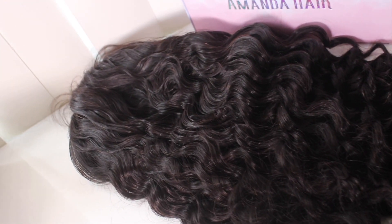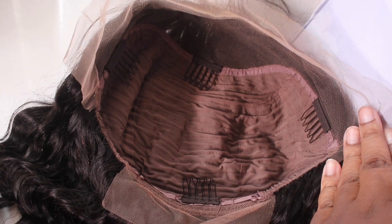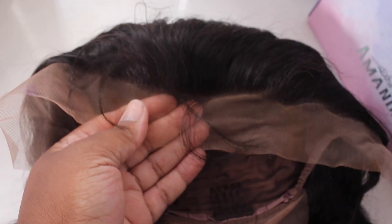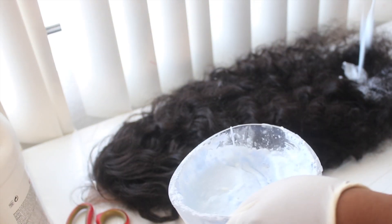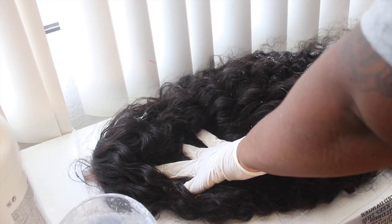Welcome back to my channel. Amanda Hair sent me this unit — it's a 24-inch stock wig, 13 by 4 lace front that tapers off to the side. This is your basic stock lace front; the hairline is not pre-plucked so you'll have to go in and do that. I wanted a little color because when I filmed this we were in the middle of summer — something simple and easy you all could do yourself. I did comb out the wig.